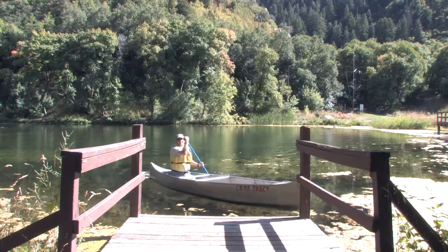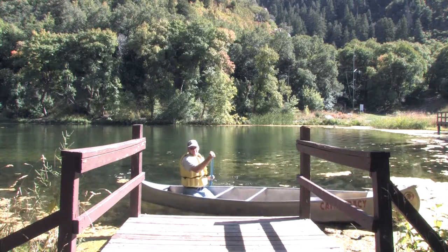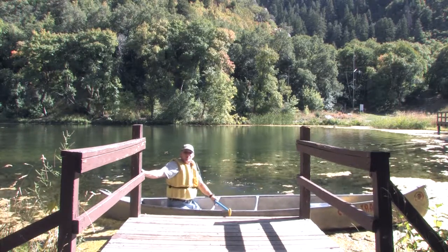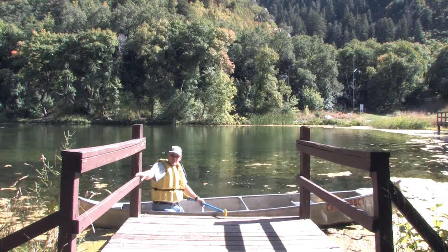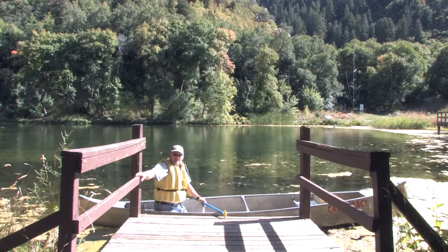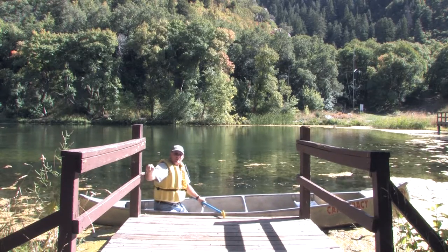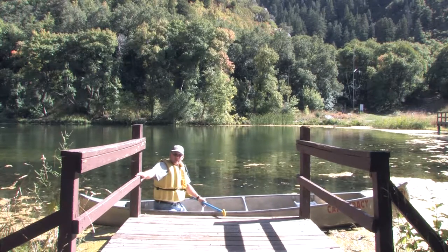I'll tell you, there is nothing finer than canoeing on a beautiful mountain lake. Hi, my name is Vic. Today we're going to be talking about canoeing in the mountains. We're going to talk about basic canoe skills that will allow you to get into a boat immediately and enjoy yourself and avoid all of the frustrations. Plus, we'll give you a little bit of technical advice about your canoe and how to select a good paddle.